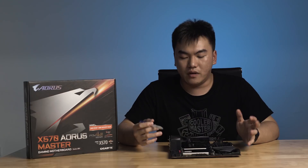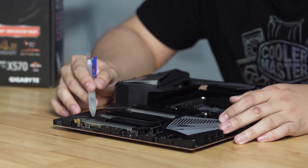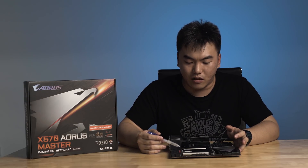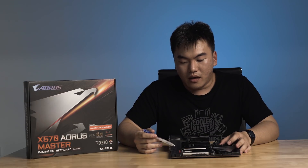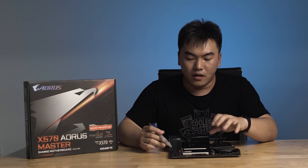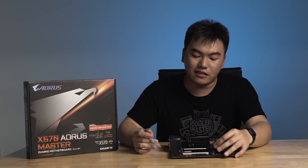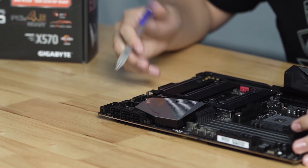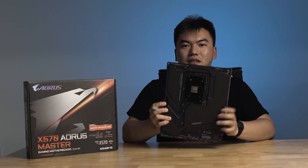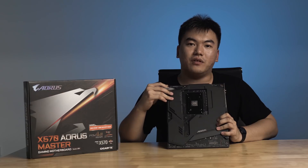Moving on to the PCI Express area of the Aorus Master: it still features the same three PCIe 4.0 x16 slots as the Extreme, with the addition of an extra PCIe x1 slot. There are also three M.2 slots of the PCIe 4.0 standard — the only difference is that the last slot is slightly shorter at the 2240 length rather than 2280. Similarly, both boards have six SATA 6 Gbps ports. Instead of a full backplate, the Master comes with a standard backplate that supports the motherboard from the back.